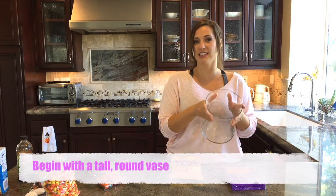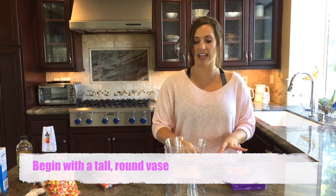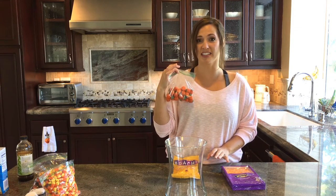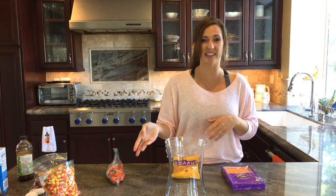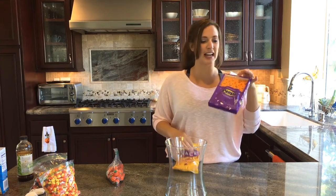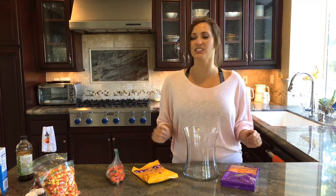I'm going to start with a cylinder-type vase, and I'm going to just layer. I have some candy — I'm not even going to lie to you and say it's from last year. It's probably from six years ago. I just put the candy back in a Ziploc bag every year and reuse it. I have a larger vase this year, so I did add some new additions, and I saw these cute little pumpkin peeps and thought they were adorable. So let's get started.